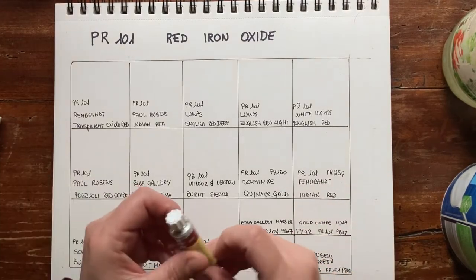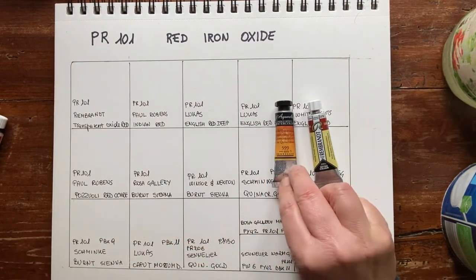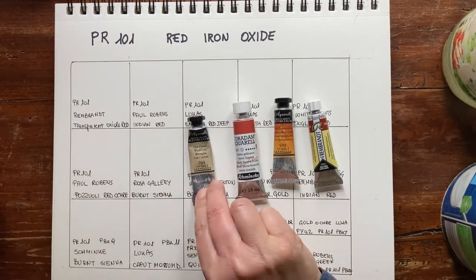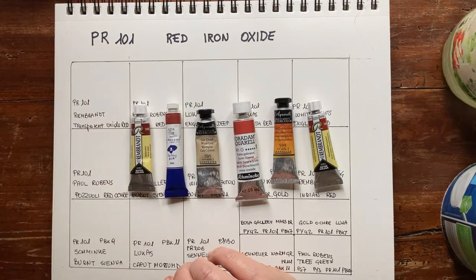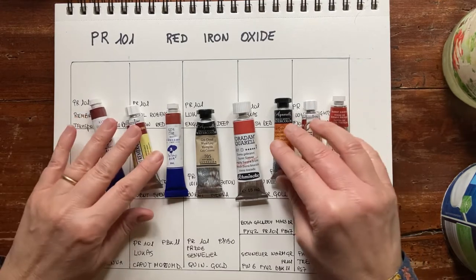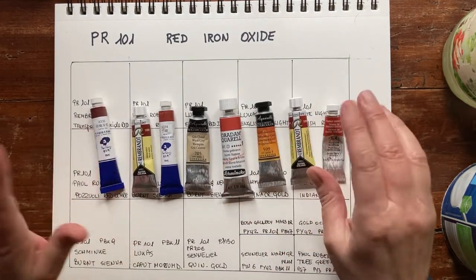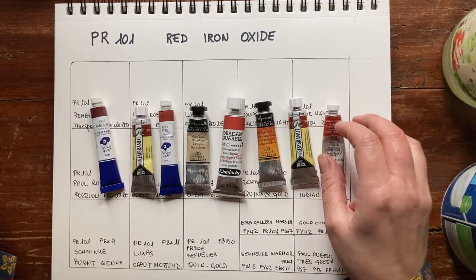Hello friends and welcome back to my channel. Today I will be comparing different watercolor paints using the pigment PR101, which is red iron oxide. Red iron oxide can give incredibly different results according to the treatment, so we will be comparing paints that use it pure, then mixed with other pigments in convenience watercolor paint. Let's start swatching and thanks for watching.